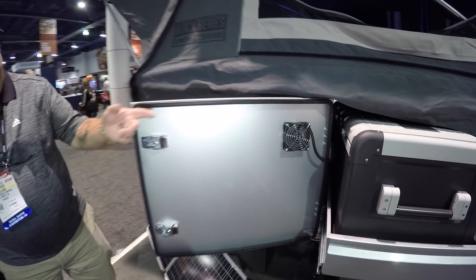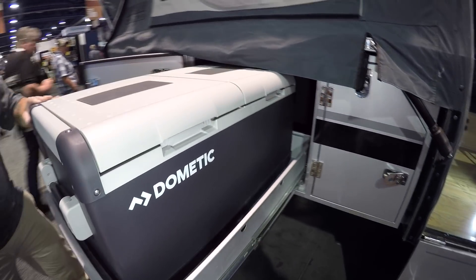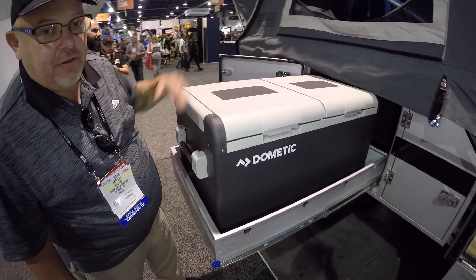It's got LED lights, and we've got a Dometic 12-volt refrigerator and freezer — that's the dual zone one, refrigerator and freezer. The 150-watt solar will run the lights in this all day, no problem.